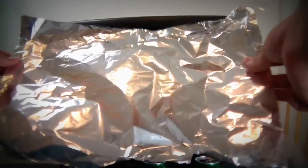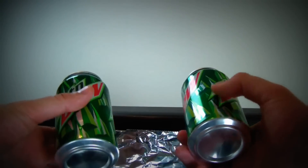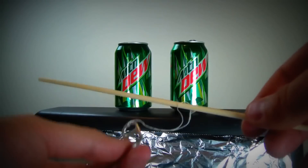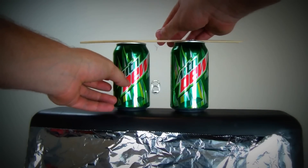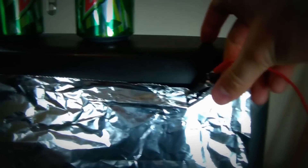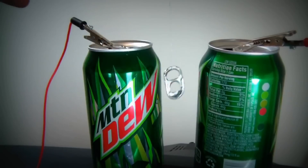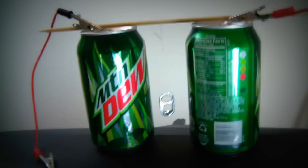First thing we're gonna do: tape the aluminum foil, put it up and tape it. Then we're gonna put two aluminum cans on top. Take off the can opener tab and put it on a stand. Get your stick or pencil — as long as it's not metal — and put it like that, on top of the cans, so it's dangling in between them. Then we're gonna need our wires. Plug one wire up here and the other wire on a can like that, then hook the alligator wires to the other one. Get your stick and place it in between the cans so it's dangling right there.